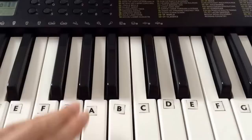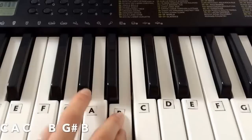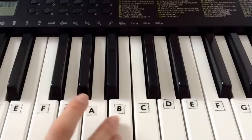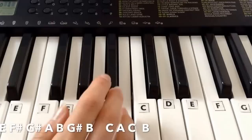If that makes sense. Then we're playing C A C, then C A C B G-sharp B. So again that's C A C B G-sharp B. Then playing this again: E F-sharp G-sharp A B, G-sharp B, C A C, B G-sharp B.